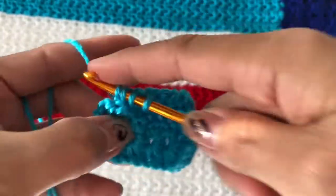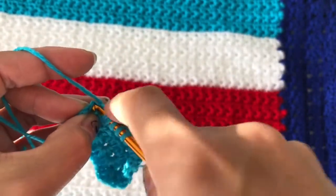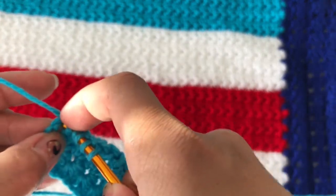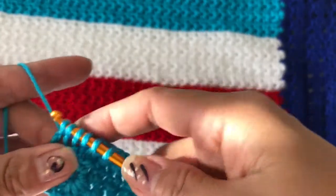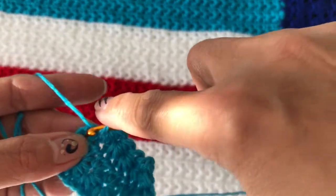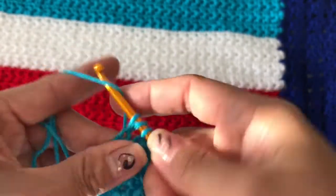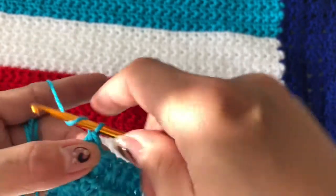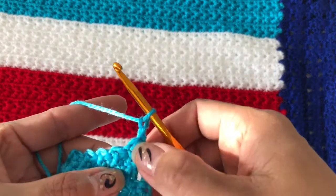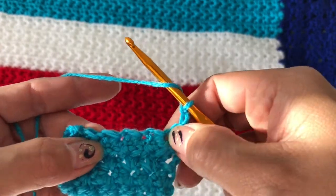Continue: three, four, five, and six — closed off, start again. Yarn over pull through and to the last we are going to do a half double crochet, and then two. So we're going back to start the next row.